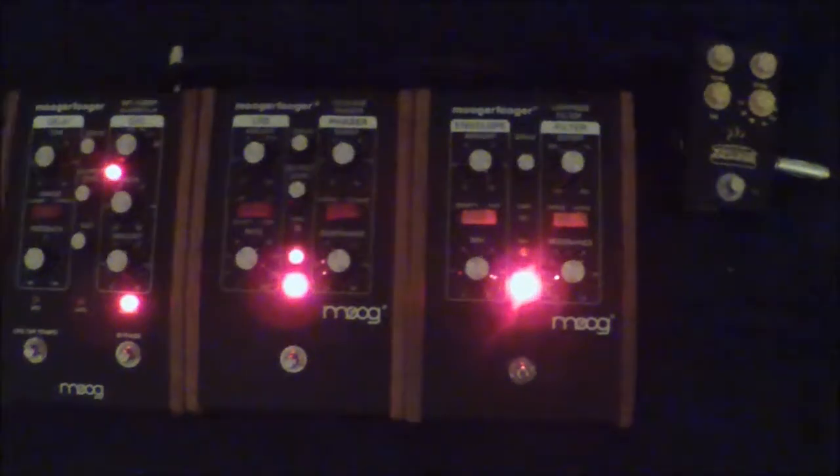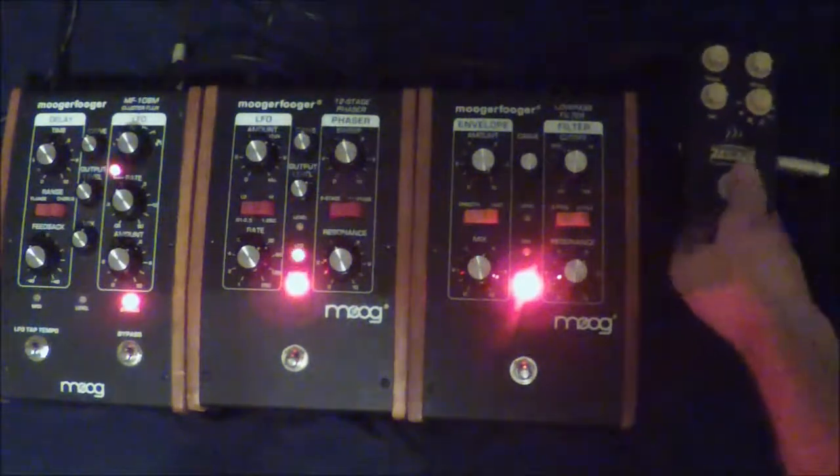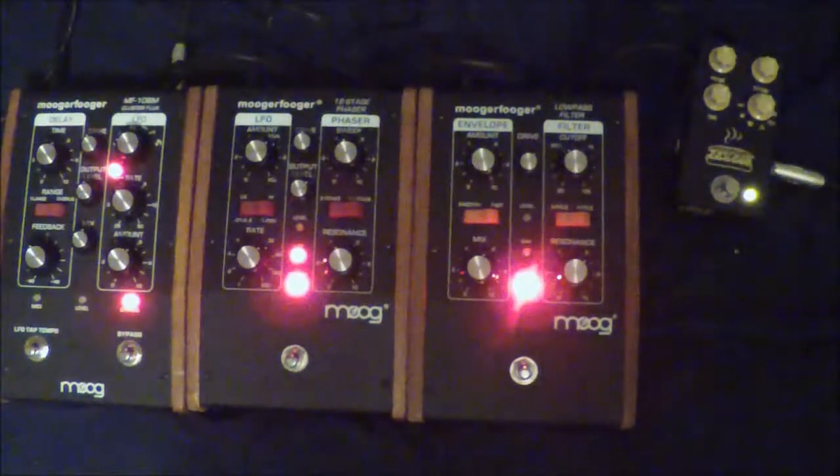Hi, my name is Luke. I'm playing an American Fender Stratocaster through a Vox AC15 with the reverb halfway up. We are mainly showcasing the JHS Muffuletta on the ram's head setting. Sounds like this.